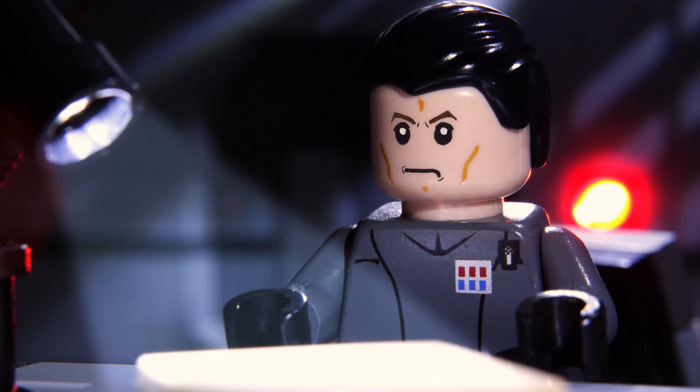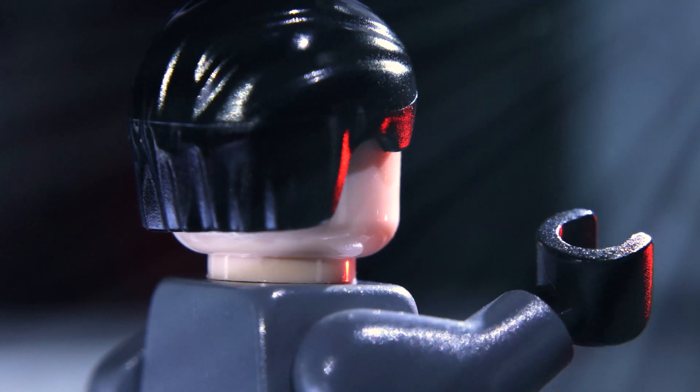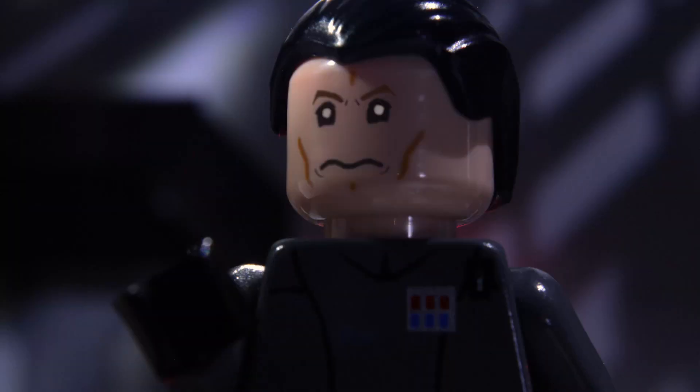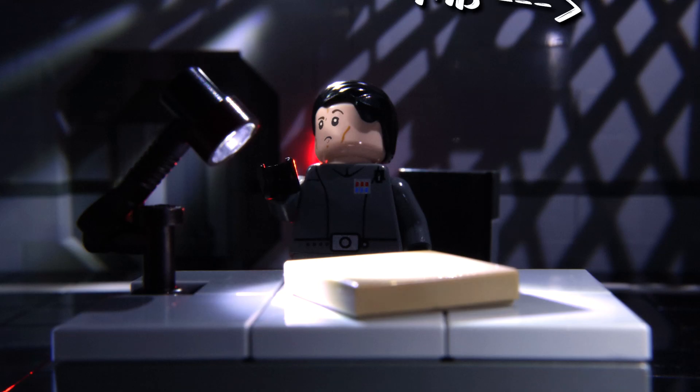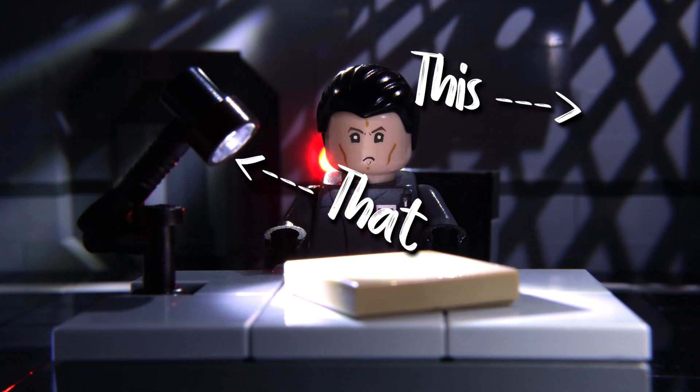The Interrogator is a great example of the advantages posed by these lights, as I wouldn't have been able to light the scene in this way without the use of brick lights. This shadow pattern wouldn't have been as crisp with a desk lamp, and this Lego lamp wouldn't have been possible at all. When it comes to brick lights, it really is about having full control over your set's lighting, the same way you would on a Hollywood production.